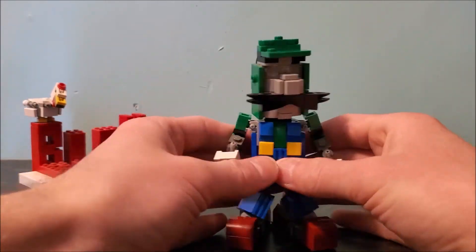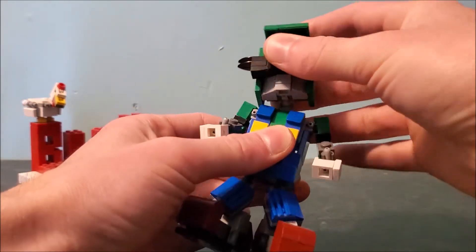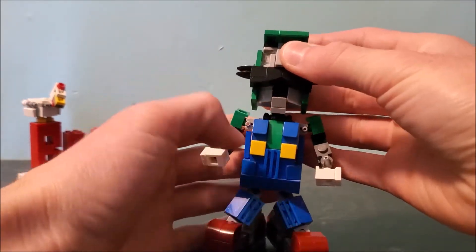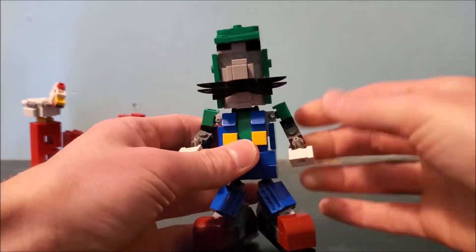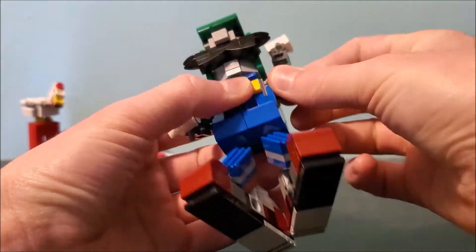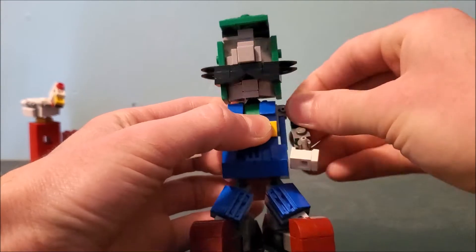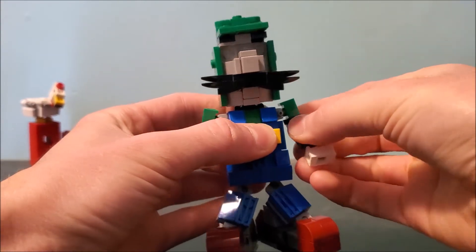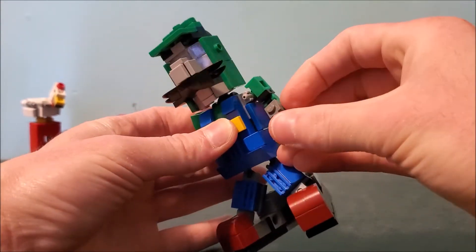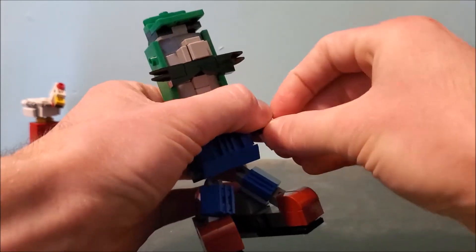Here we have him. He has the same double neck ball joint as Mario did, so he can do movement like that. His mouth can open as well. You can rotate his arms — same as Mario's articulation, these go full 360, except his mustache gets in the way. His arms can go up and down and rotate at the elbow — bend up and down, bend at that point, and bend here and rotate, except it's really tight.